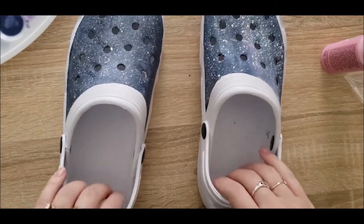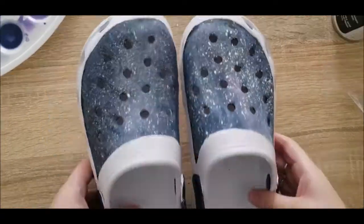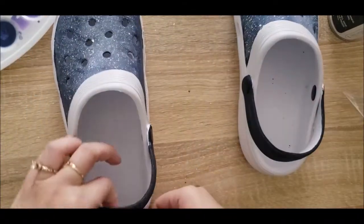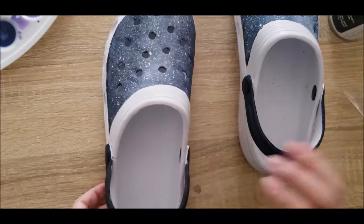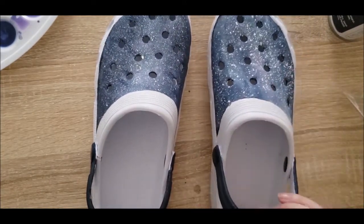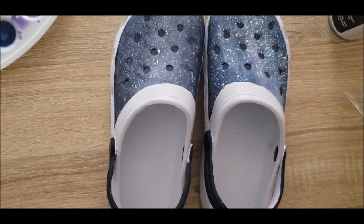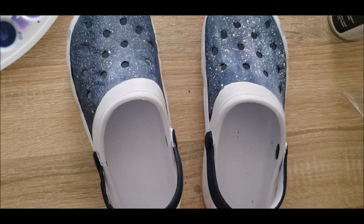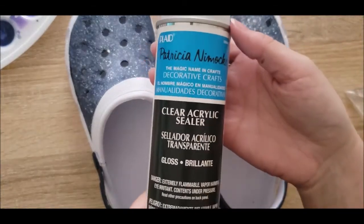And there we have it — we've got our galaxy vibes. I got them painted on the back with a nice edge on both sides, so depending on where I wear them they'll still look good. I left the insides white because I don't want to rub any paint off, frankly. I think the outside is going to look perfectly fine. There's just a little bit of leftover paint floating around, but once I get the sealer on it'll be great. I'm going to be using Patricia Nimick's clear acrylic sealer — they should be dry to the touch within about five or ten minutes.